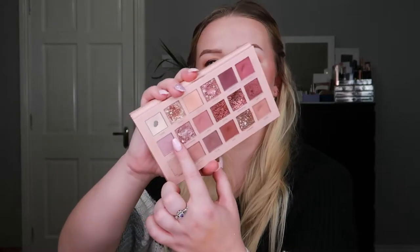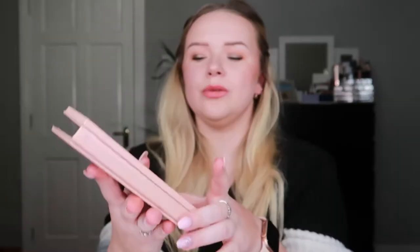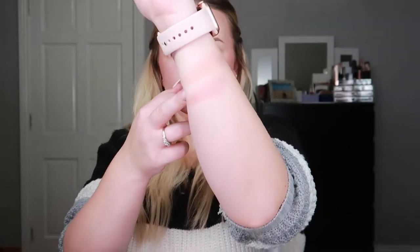The next shade I hit pan on comes from another Huda Beauty palette — the New Nude palette — and I hit pan on the shade Daydream, which is this one right here. It was very similar to Galaxy and I had them both in rotation together, which wasn't ideal but I made it work. These Huda shadows are fairly shallow so this is what that looks like — beautiful shades, I love Huda Beauty palettes.